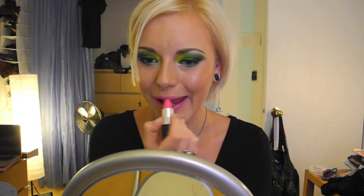So this is Candy Yum Yum from MAC. There are a bunch of companies that make super hot fuchsia pink lipsticks, so you can pretty much find a dupe anywhere. This is a matte, so if you want to do a lip gloss on top, feel free to do so. I'm going to skip the gloss because I just want that color concentration.